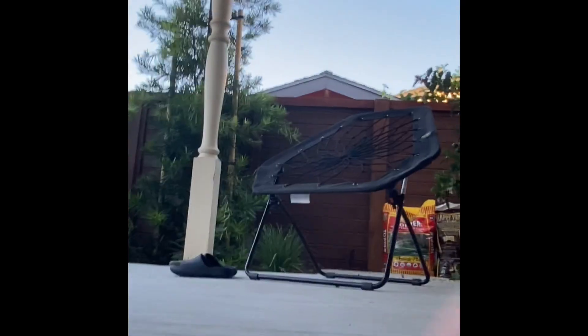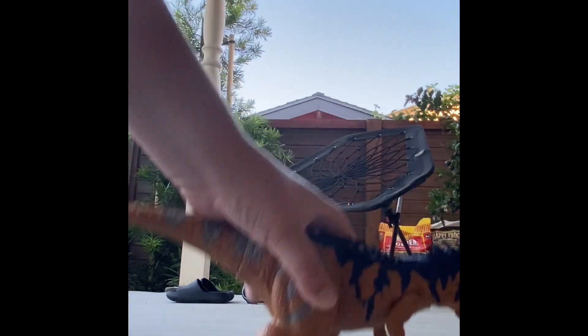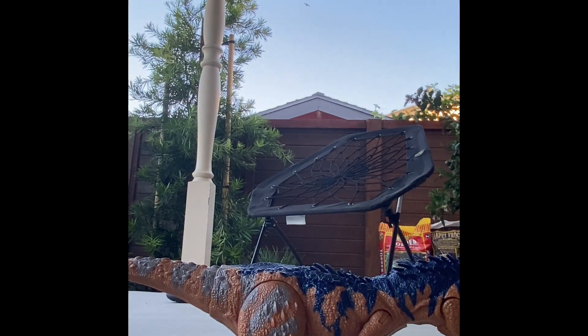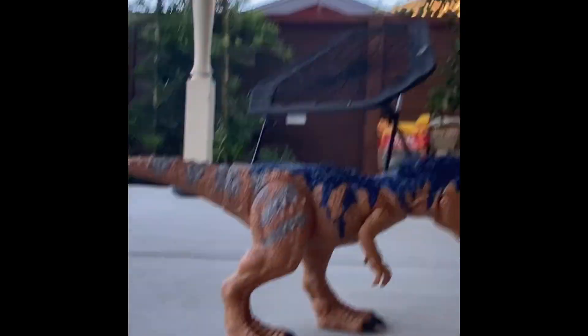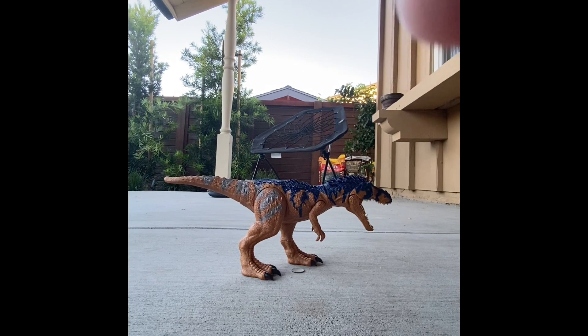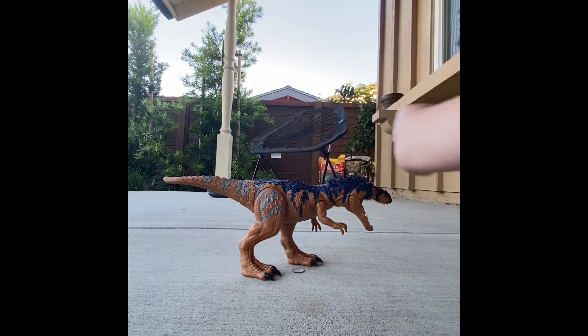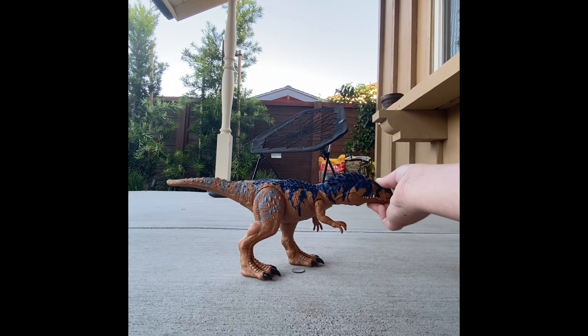Next up on the thing, we have — I don't care if I'm pronouncing this wrong — the Primal Attack Stygimoloch. That's how I like to pronounce it. Why does he look so big? He looks so big but he's not that big. It's because you've zoomed in. He's the smallest figure we've seen so far.